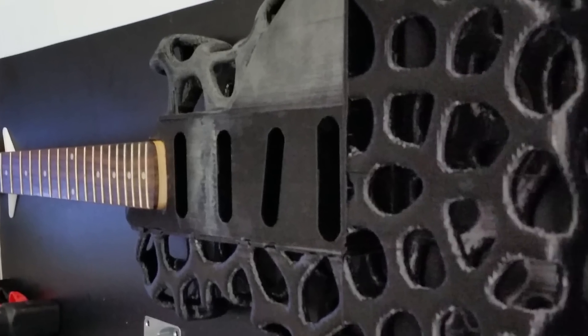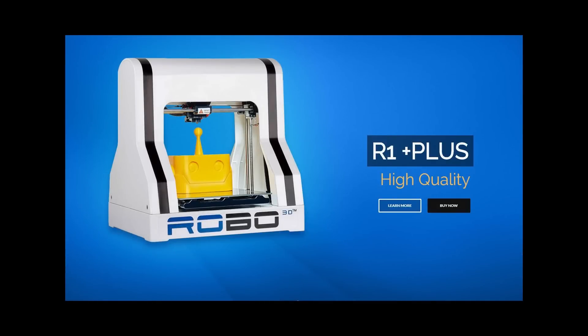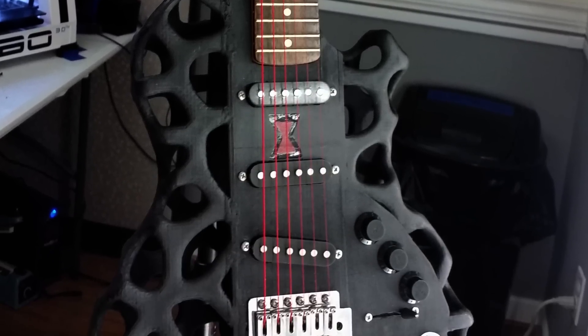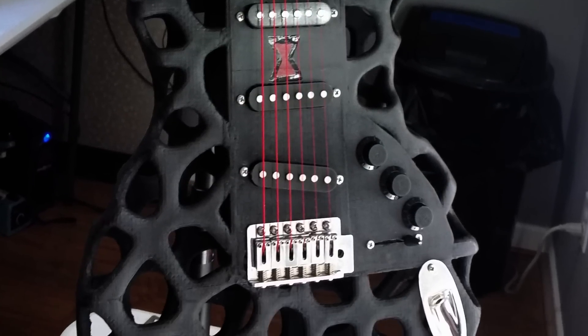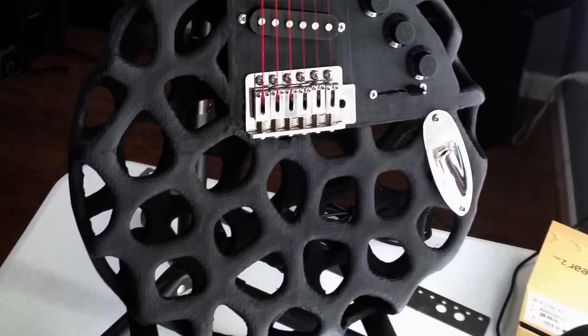Also a special shout out to Brayden Moreno, the founder of Robo3D. If it weren't for him and his team bringing the affordability and quality of a good 3D printer to the consumer, this project may have never even started.